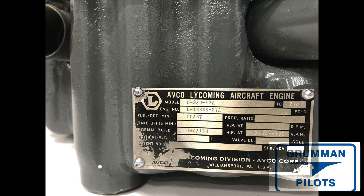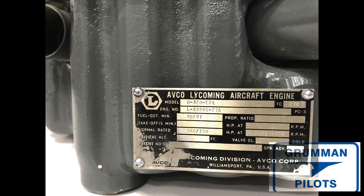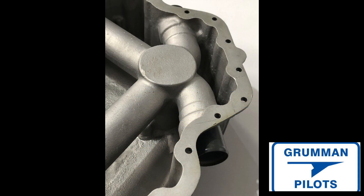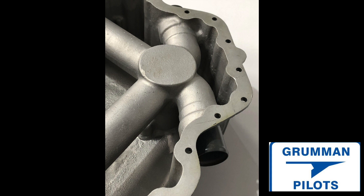Good morning ladies and gentlemen and welcome to Grumman Pilots YouTube channel. Today we're going to be talking about a problem with your sump. The oil sump is easy to identify on the engine — if you look on the bottom you'll see the data plate for the engine, and it's attached to the oil sump. The oil sump on our engines is a little more complicated than just a pan to hold oil; there's also all the intake tubes that run through it, so the carburetor can be connected to one point and still make it to all four cylinders.